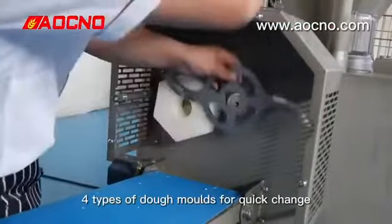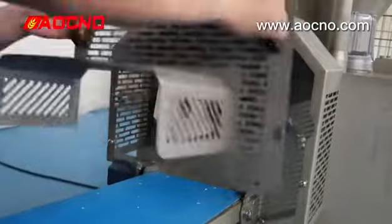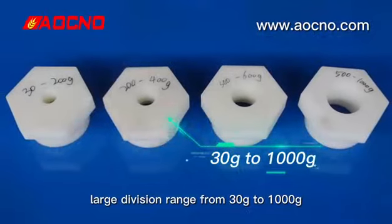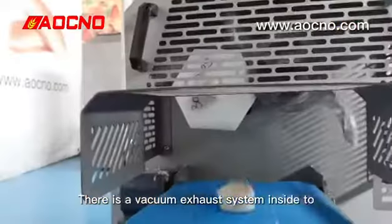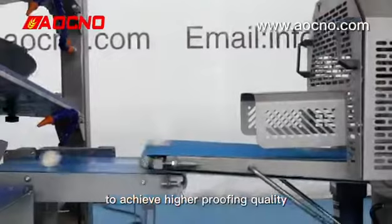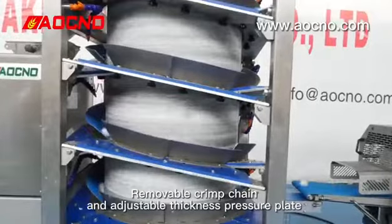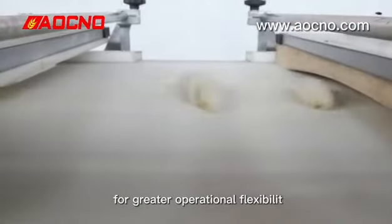4 types of dough molds for quick change. Large division range from 30g to 1000g. There is a vacuum exhaust system inside to discharge the air in the dough and grant new air, to achieve higher product quality. Has a perfect rounding effect. Remove the cream chain and adjust the thickness pressure plate for greater operation flexibility.